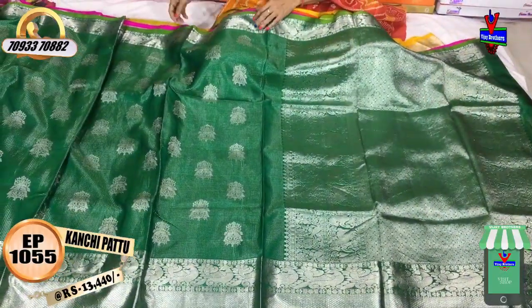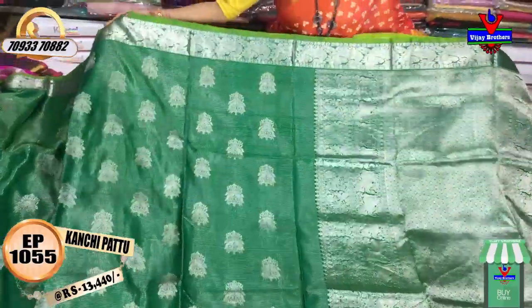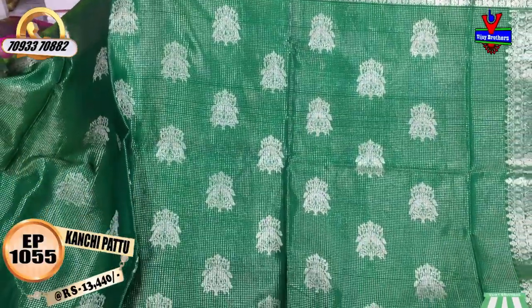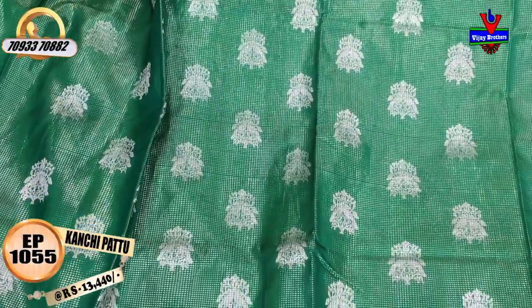Now I'm going to choose the next saree. This is a small shop in Ashoknagar at the crossroads. This is at wholesale rates. This is a bottle green color saree priced at $40, that is ₹13,440.